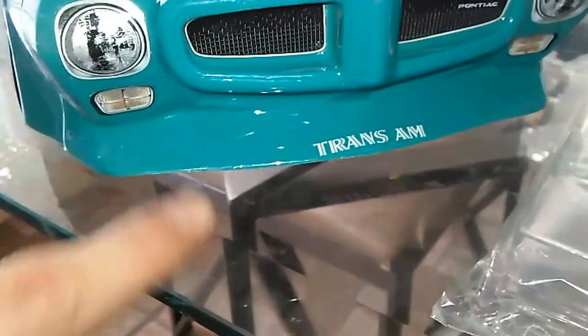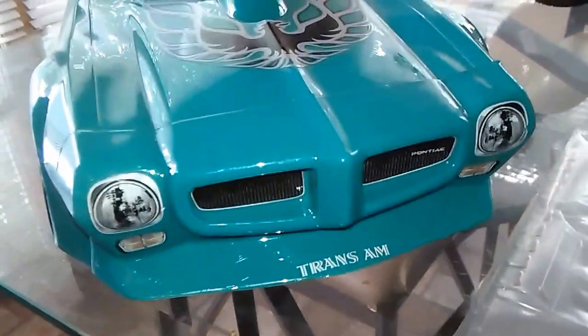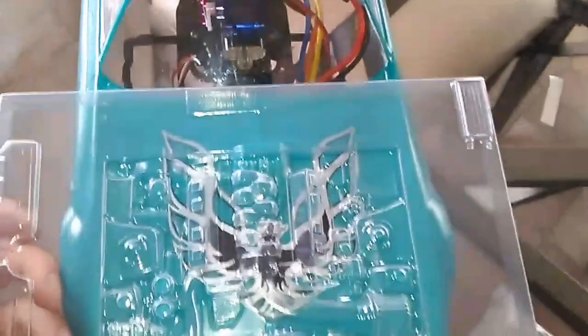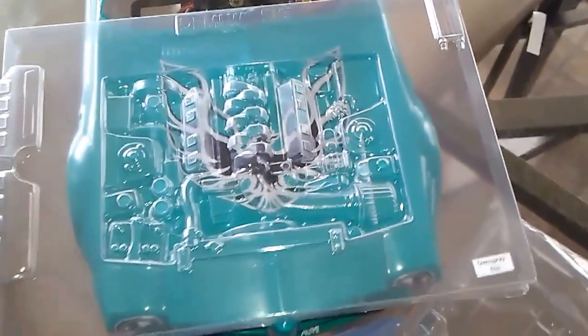Here's the valve covers and here's an oil cooler right there. I'm gonna put it on the front bumper, probably somewhere here on it. This one's for the drift car - zoom out - it'll fit perfectly right underneath the hood of that.